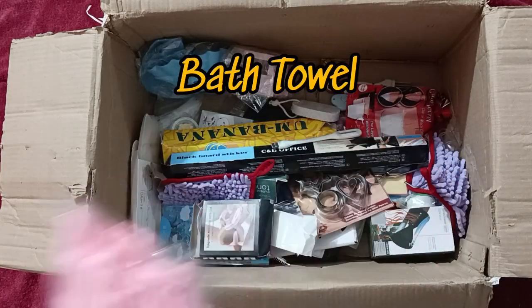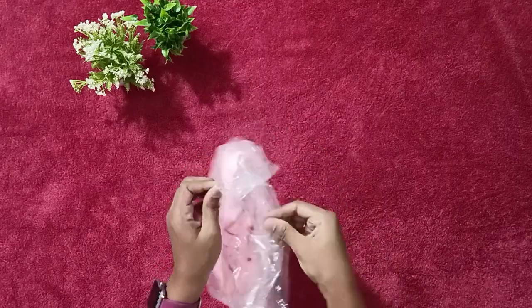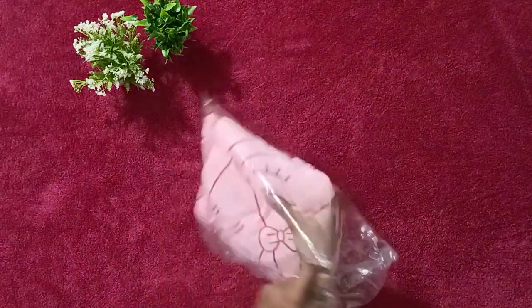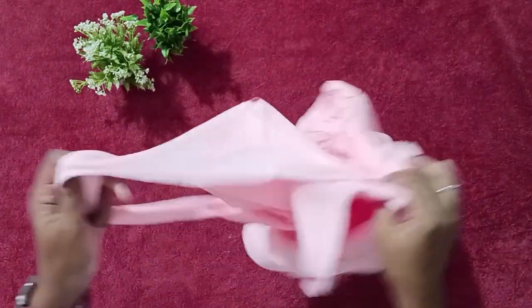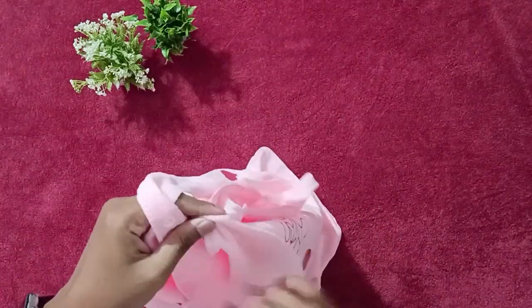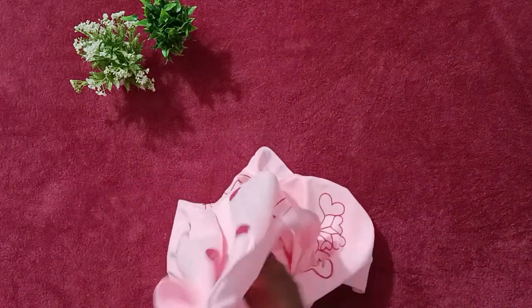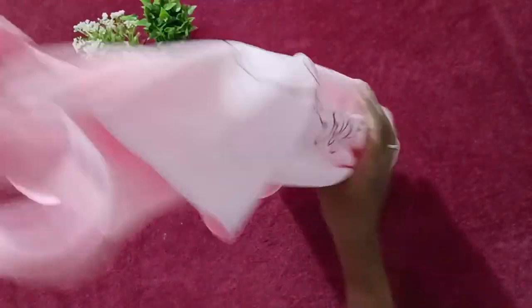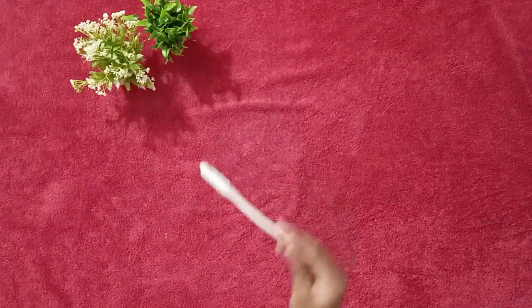Let's see the next item. This is the bath towel. In the description it said it is a quick dry towel — 100% soft, fluffy, cottony — and that it will absorb water very quickly. You can just wear it. But it's not cotton quality. This didn't work at all. Such a waste.